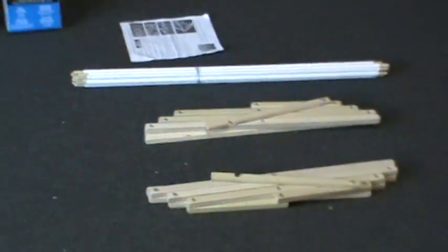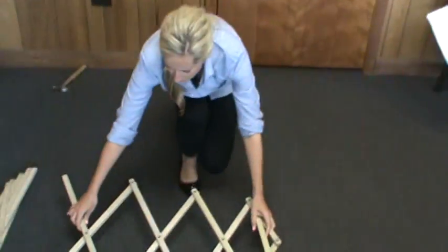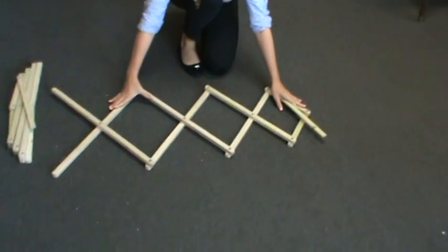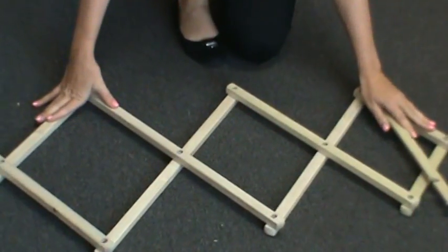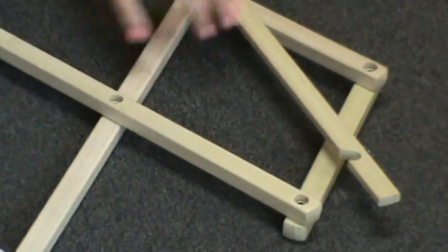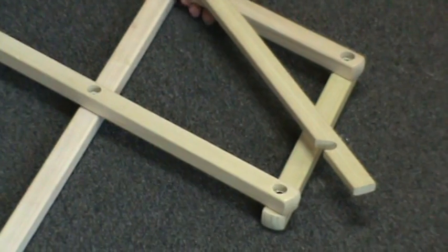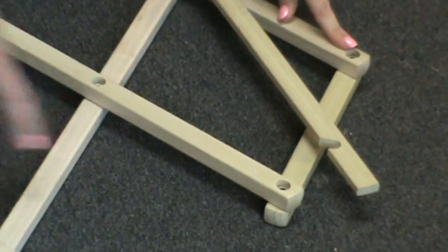Let's begin assembly. Amy will place one side frame in position. Both side frames are the same, so you can start with either one. Most importantly, note the position of the latch bar — it must be on the inside of the frame and positioned between the two holes Amy is pointing out.